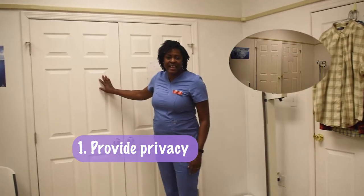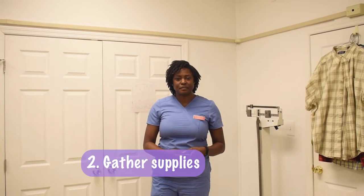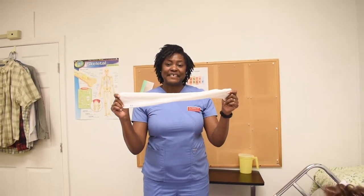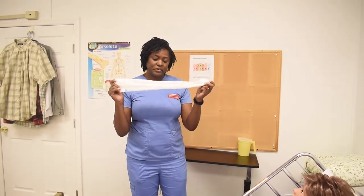I first ensure that she has her privacy. If it was a curtain I would pull it, but it's a door and it's closed. Now I would gather my supplies. For this skill we only need the elastic stocking. In real life though we would also use gloves, but for our training we're only using the stocking.